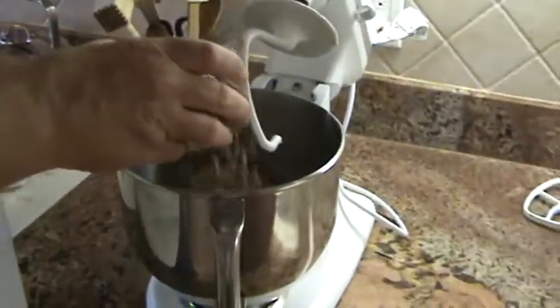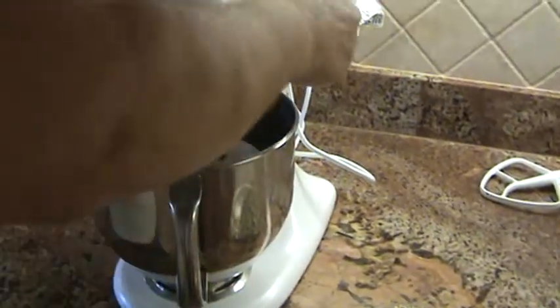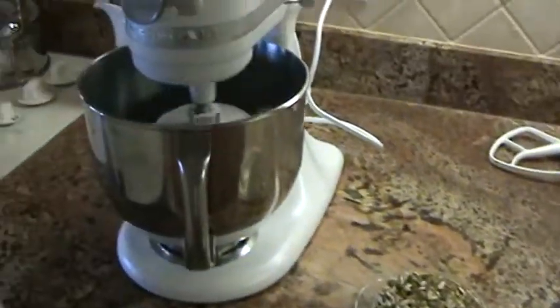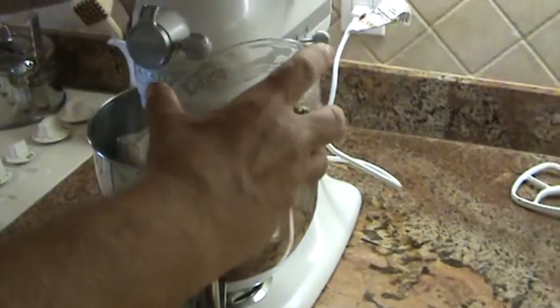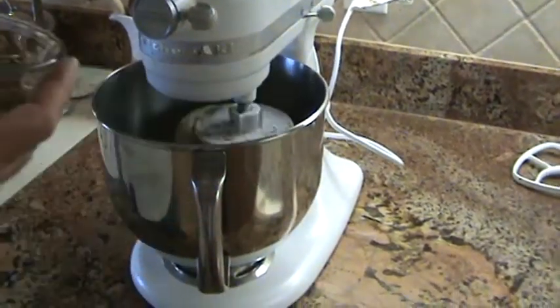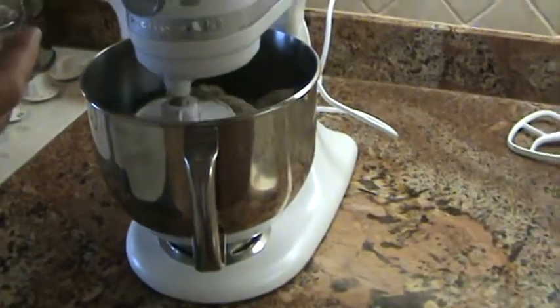We're going to add the seeds that we've roasted earlier, a little bit at a time. We're going to mix them in slowly. Thank you.